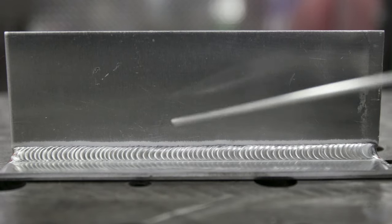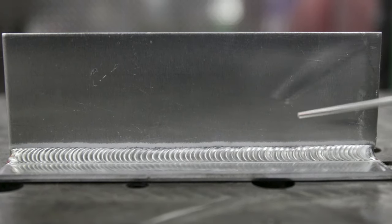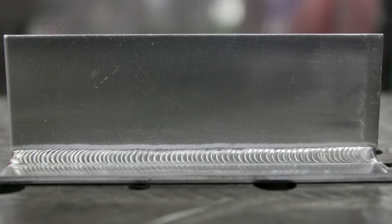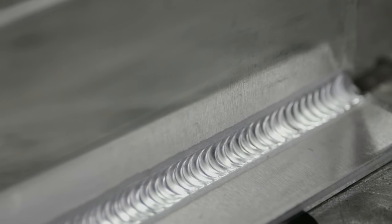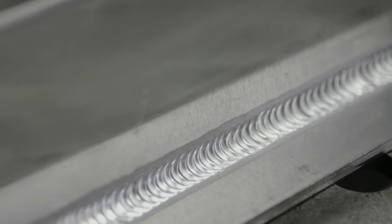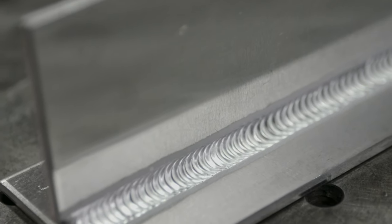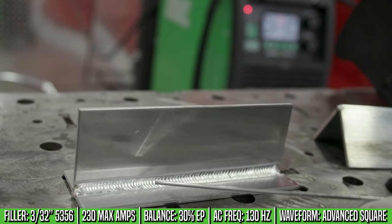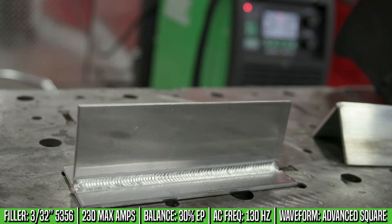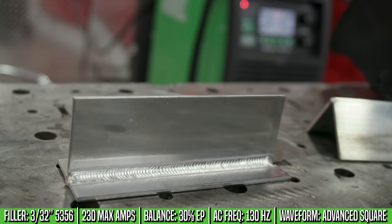When reading your fillet weld, look at the toes of the weld and make sure they're wetting in properly. I like a real tight bead spacing. A fillet weld is going to take more heat and more filler material to get the right size weld. Going up a filler size to 3/32" filler would be more ideal for a fillet to get the proper amount of fill. This fillet weld on eighth-inch 5052 was done with 3/32" 5356 filler, 230 amps — I'm not using all the amperage, just using it to help flow the puddle — 30% balance, 130 hertz on the frequency, and square wave.